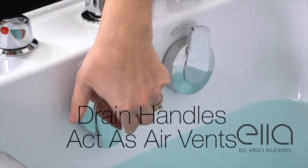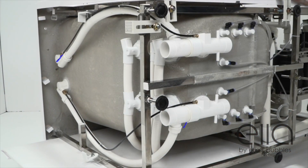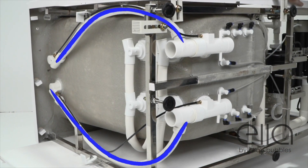The easy turn drain handles are also dual air vents, effectively doubling the air venting, which eliminates air pockets and maximizes water outflow.